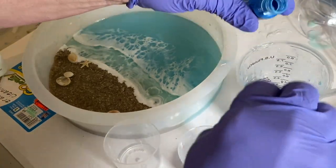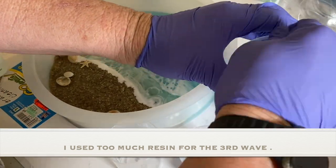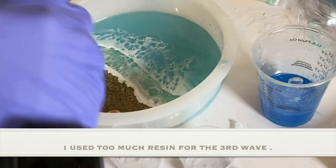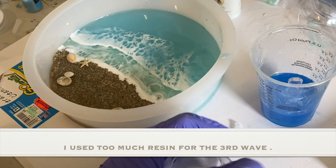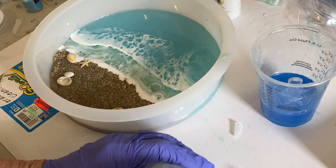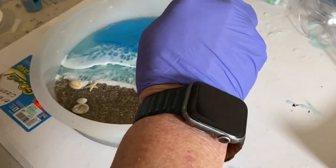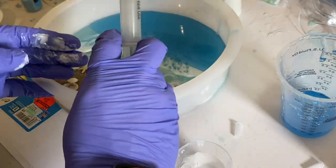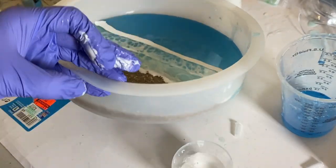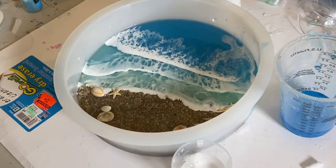Day three — same process. Mixed up more resin in two separate cups, this time a little darker blue. Mixed up the white pigment, drew it into a syringe, poured the blue resin over the top, made a white line across, used the heat gun one more time at low heat but high air, blew over it back and forth one time, then used the kitchen torch one last time and let this set overnight.